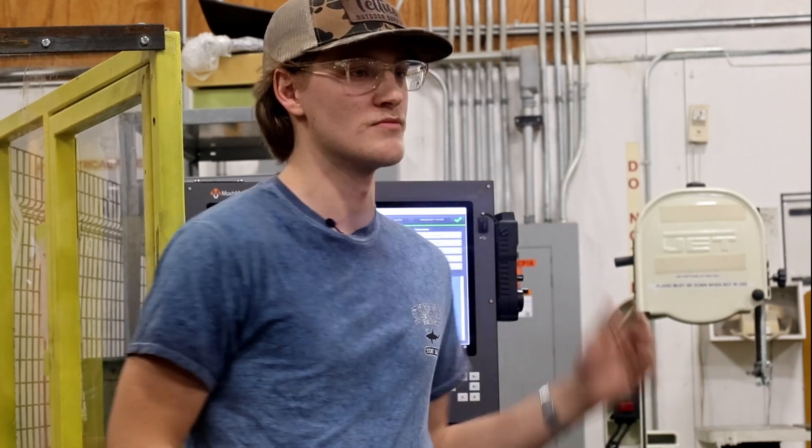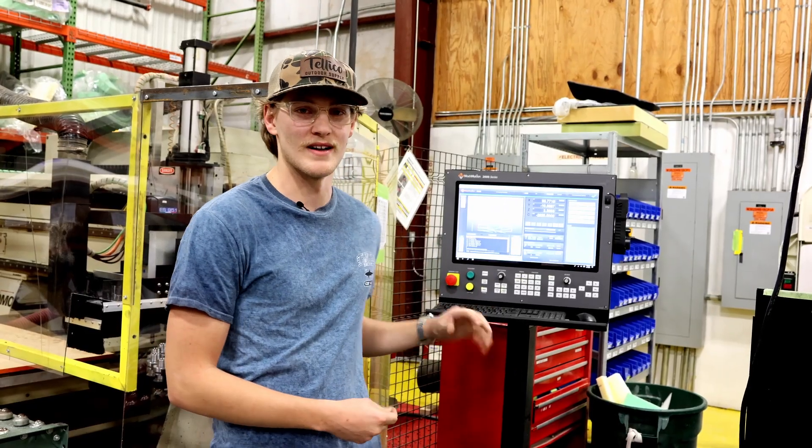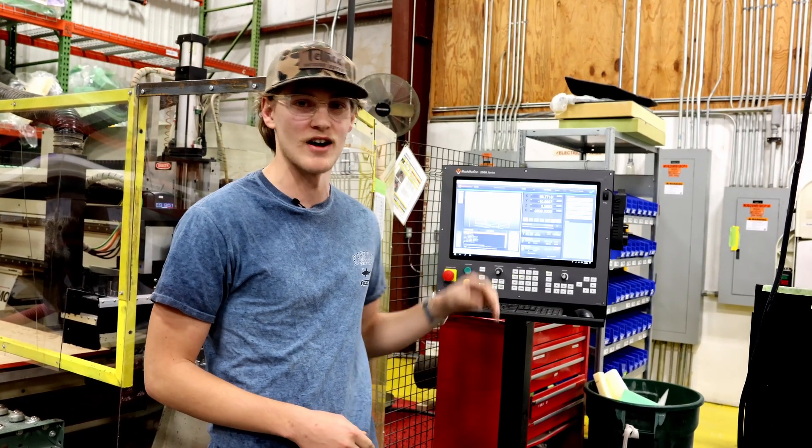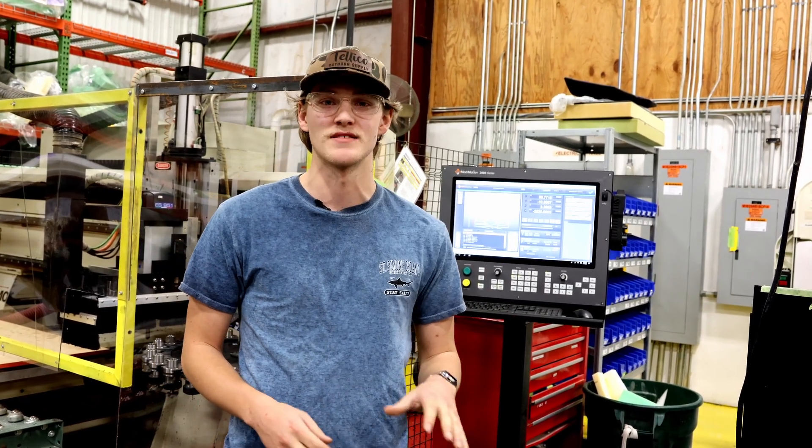One of the biggest benefits of MachMotion with the new machine is resetting and setting tools. It's made my job a hundred times easier — just from the old one having to manually use the dial gauge, input the distance of the dial gauge to the top of the board, and having to do that for 12, 13, 14 bits with only eight tool slots. With the 24-pocket changer, it's literally as easy as touching one button and it picks up the bit and sets it, automatically adjusting it to the height of the deck.